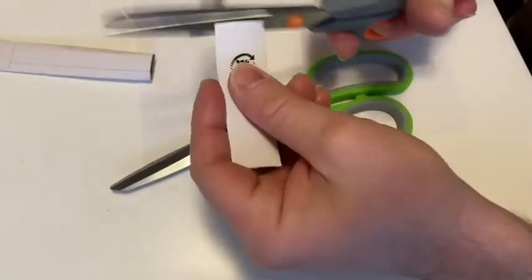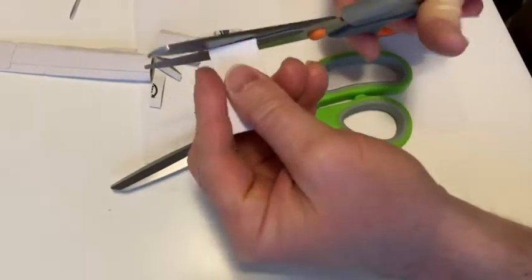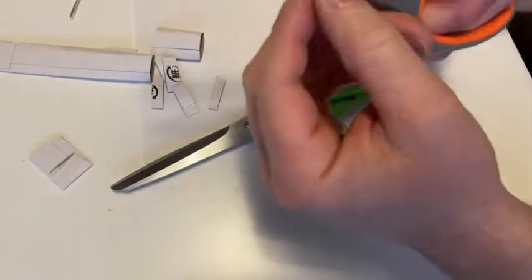Let's do a cutting test. Let's cut this. Oh yeah, look at that. These are good scissors. This is quality. Oh yeah, very happy with these.